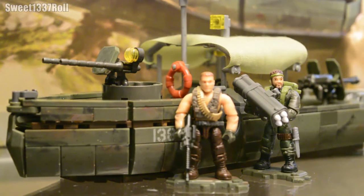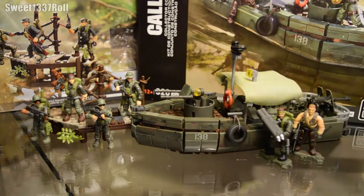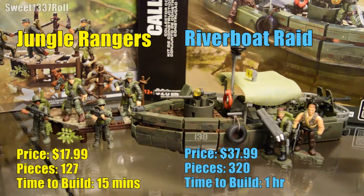Today we have the Jungle Rangers and the Riverboat Raid. These sets come with 127 and 320 pieces respectively. For the first time on this channel I am doing a double feature where I cram two sets into one review. I'll justify this decision by pointing out that these sets are better when purchased together, since they're both obviously from the Vietnam era, and because the boat has three manifold positions but only comes with two figures.